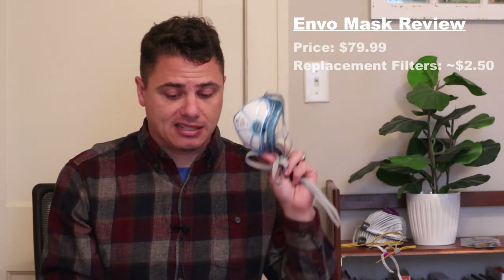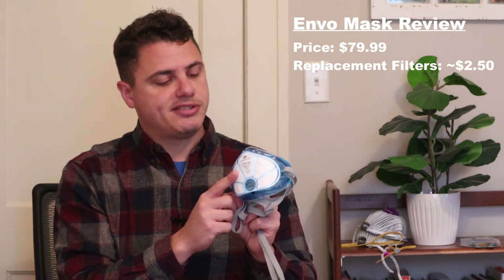Let's jump into the review section. First up is the Invo Mask. This comes from SleepNet, a manufacturer that, prior to this, made CPAP-style devices. A few years back, even before the pandemic, they started getting into the respiratory protection space. This particular mask costs $79, with replaceable filter elements at $2 each.